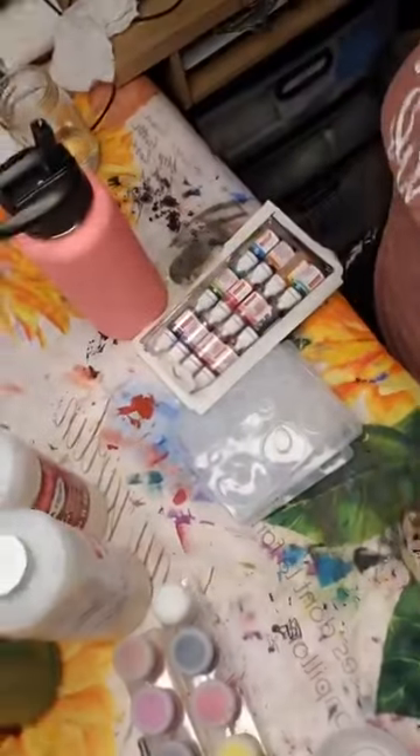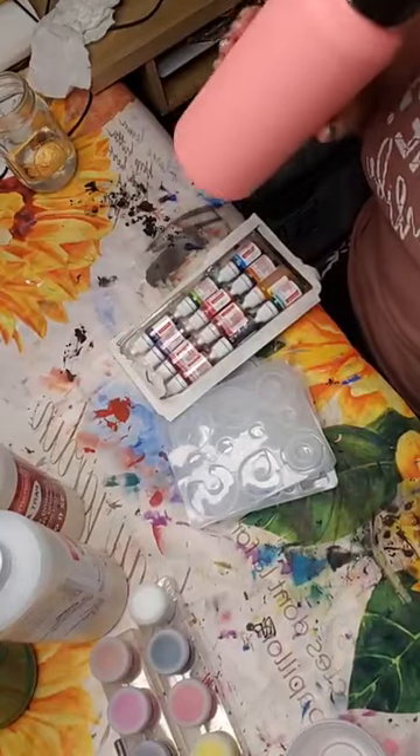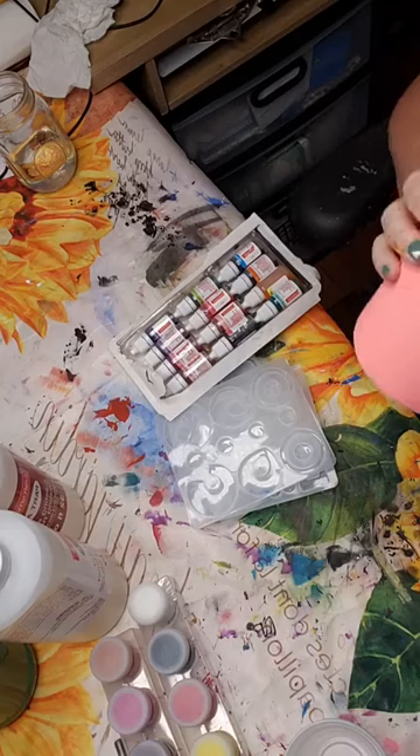Welcome to Chrissy's Paint and Craft Parties! This is Technique Tuesday. Sorry, I was busy doing something else and lost track of time, but I'm here. If you're ready, let's get started. I'm going to show you what we're doing today — we are going to be doing some resin work, but before we get started I want to talk about some safety issues.